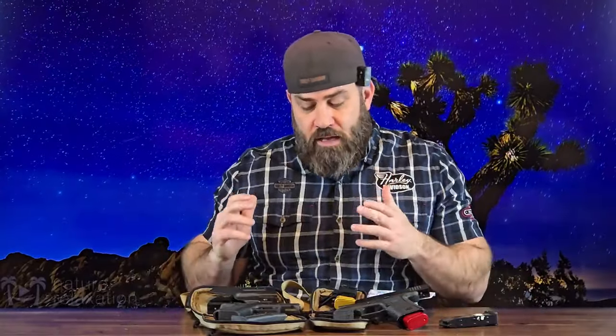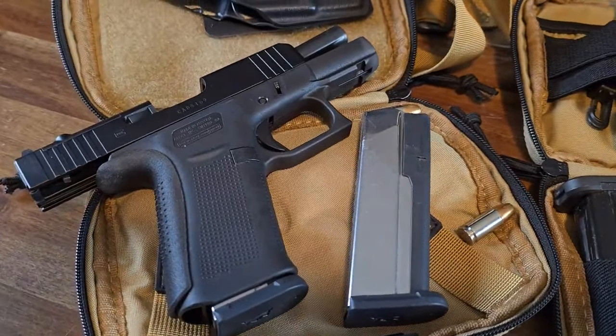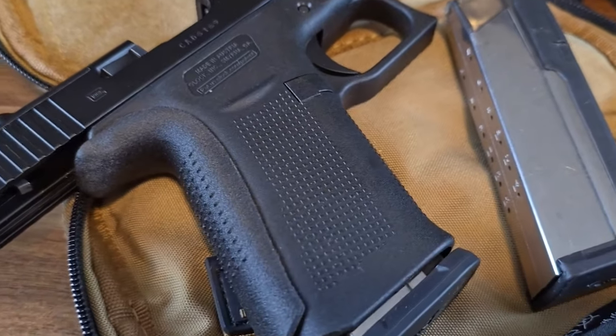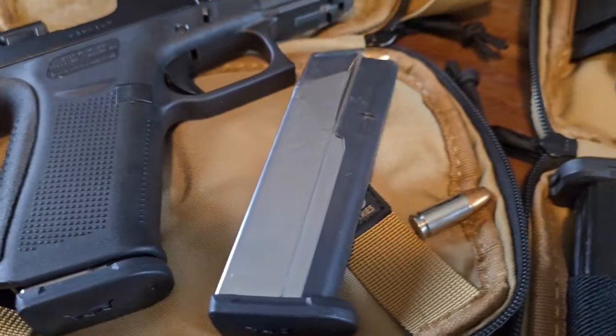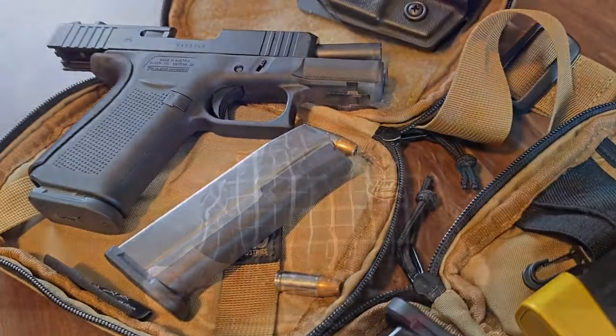Let's take a look at the PSA Dagger Micro mags first. The PSA Dagger Micro magazine comes in either a black or slick finish, which you see in this video. It is a 15-round flush fit magazine meant to replace the OEM factory mag, and uses a polymer overmold over the metal body.